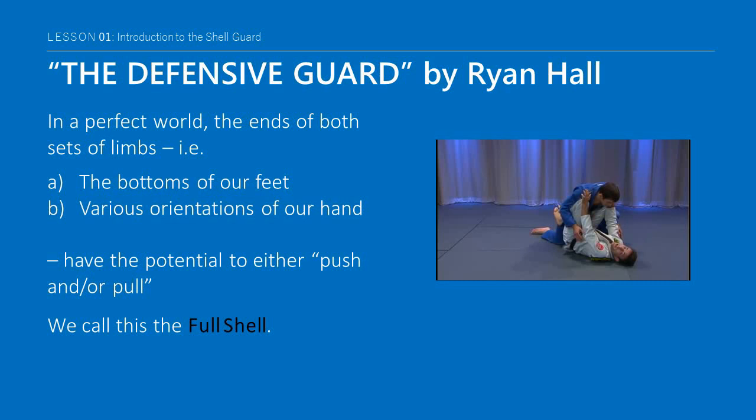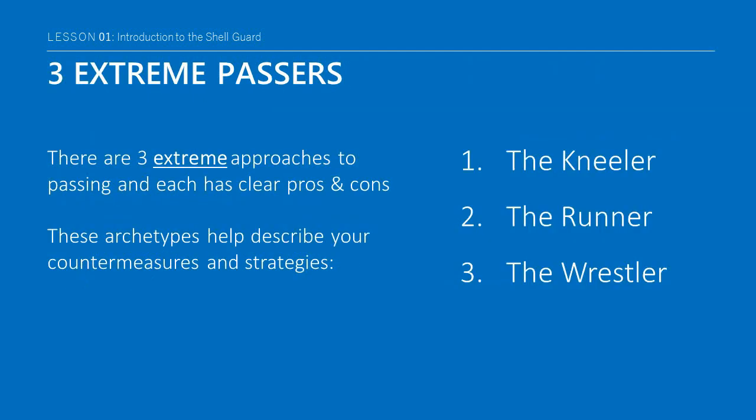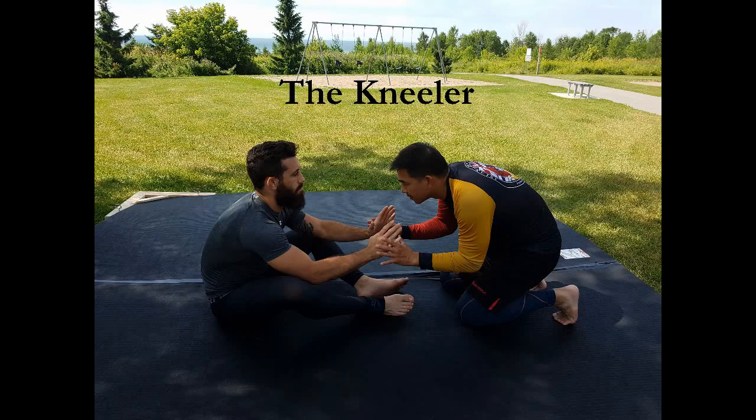In a perfect world, the ends of both sets of limbs — for example the bottoms of our feet or the various orientations of our hands — have the potential to either push and/or pull. We call this the full shell. Also mentioned in the beginning, there are three types of extreme passers, each with clear pros and cons. We will identify these extremes as the following archetypes to help describe your countermeasures and strategies from guard.